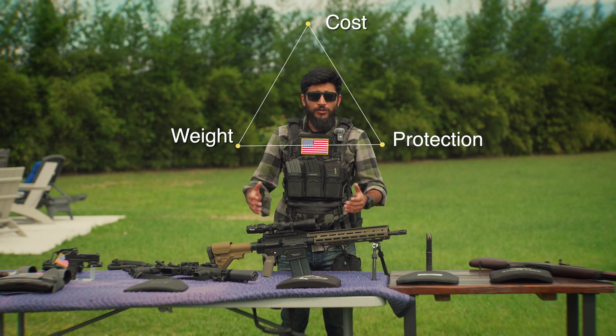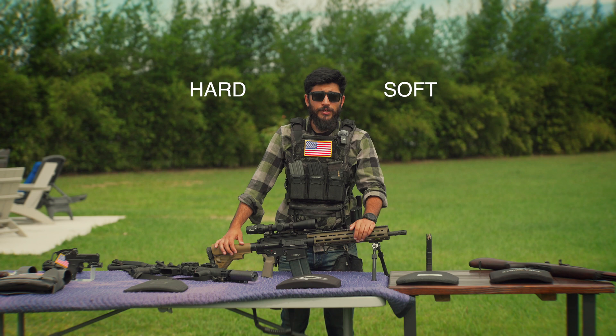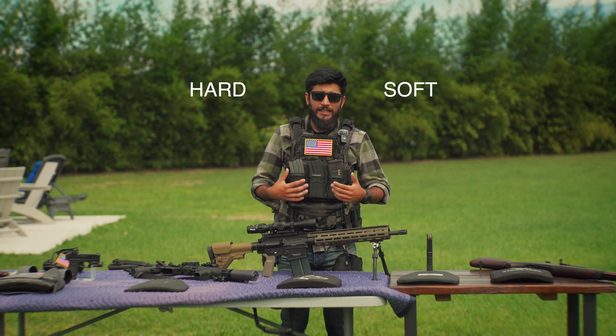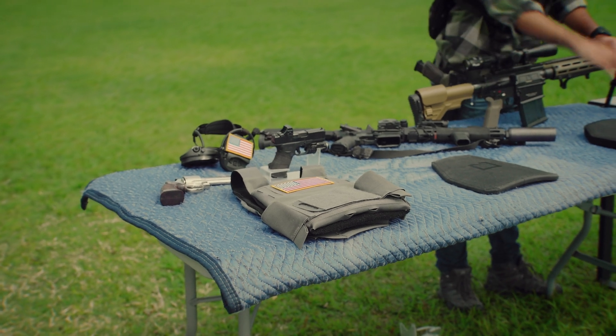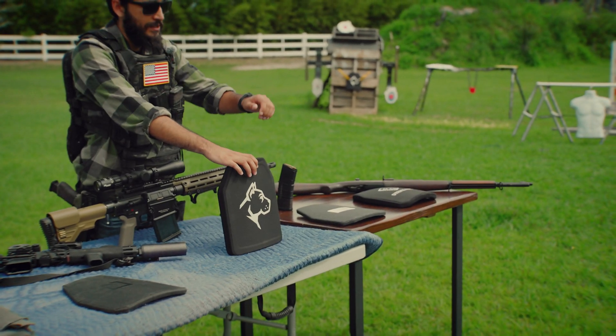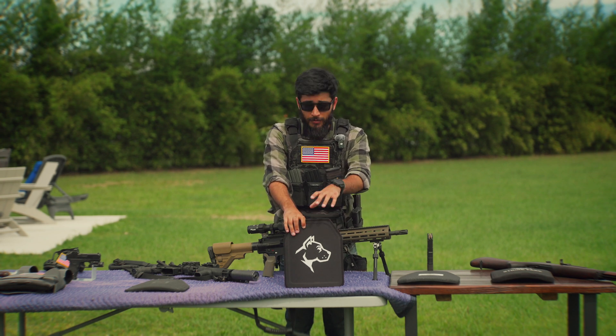Body armor can be divided into two categories: soft and hard armor. Soft armor is going to be flexible and concealable but only offers protection against handgun rounds, while hard armor consists of rifle plates that can stop rifle rounds. For this video we're mainly going to be focusing on plates.